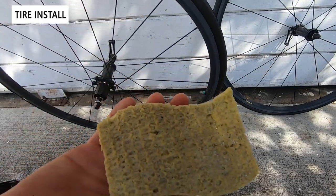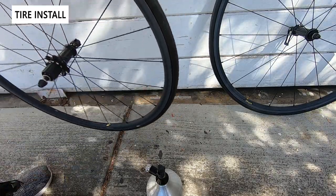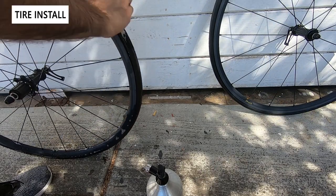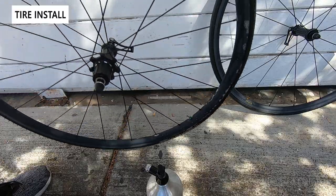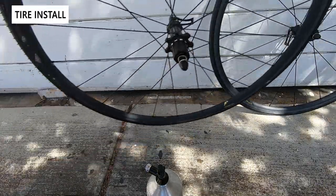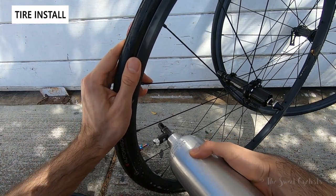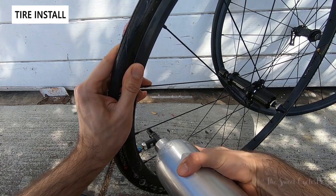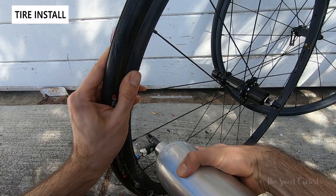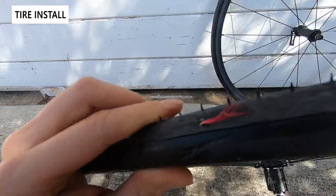To make installation a little bit easier, I'm going to take a sponge with soapy water and run it along the rim — that should help the bead pop into place more easily. Now I'll take the Tubi Booster — I've also removed the valve core to make it easier — and pop it on the valve. And there you heard it: the bead popped right in.